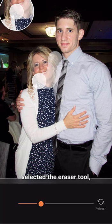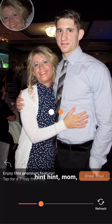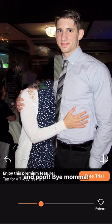I'm just gonna apply a few edits here to make it look better. You better not ruin that picture. First I downloaded Airbrush, selected the eraser tool, highlighted what I want gone — hint hint, mom — and poof, bye mama.